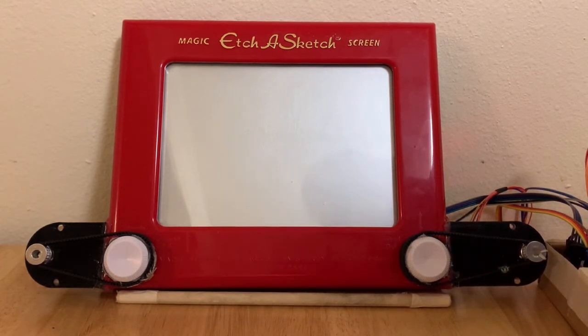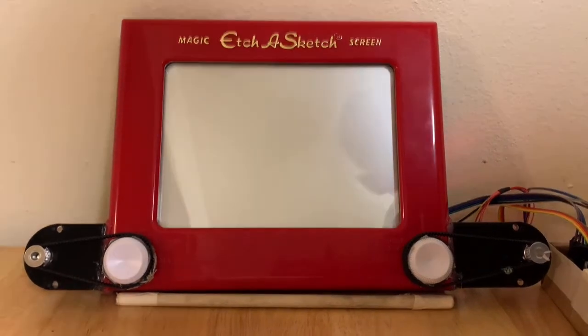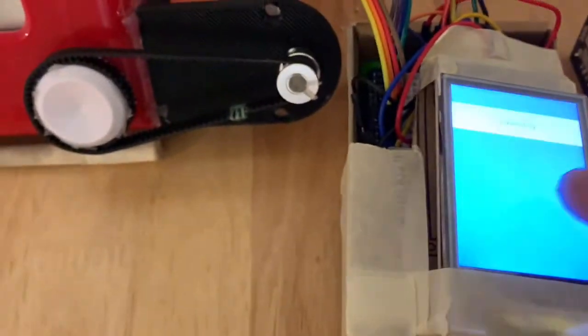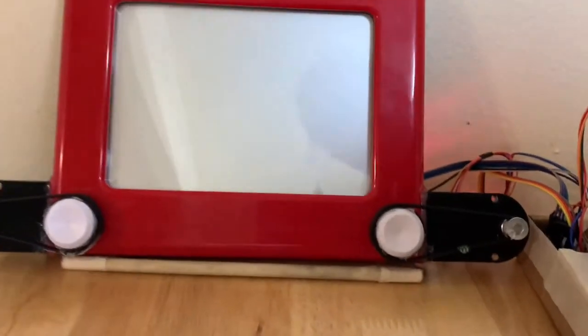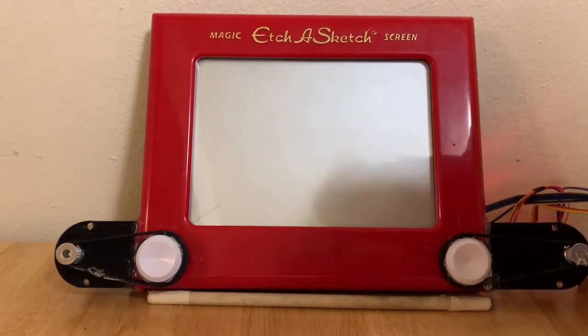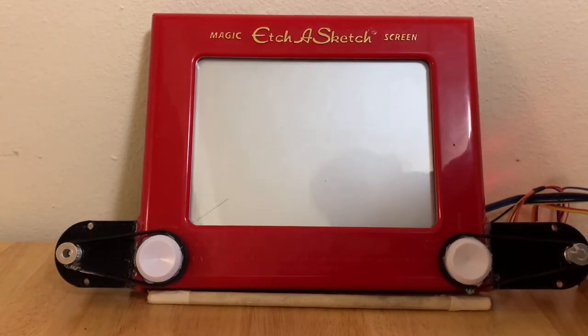Initial setup is simple as the user only has to push the Calibrate button located on the LCD touchscreen. This will move the X and Y dials to the center of the Etch and Sketch and set that to the default position.